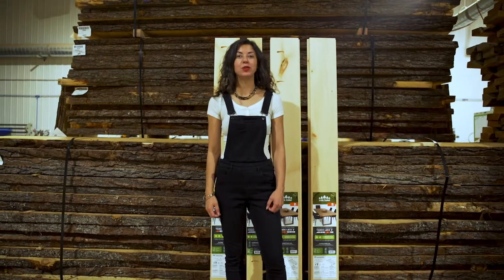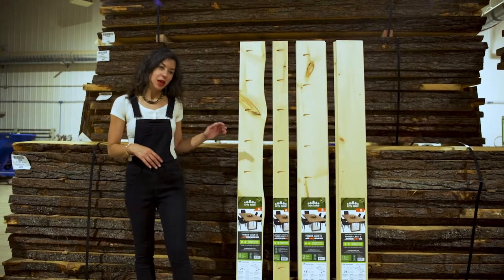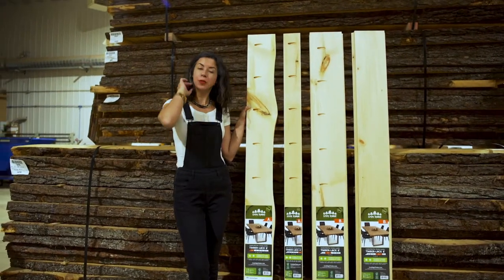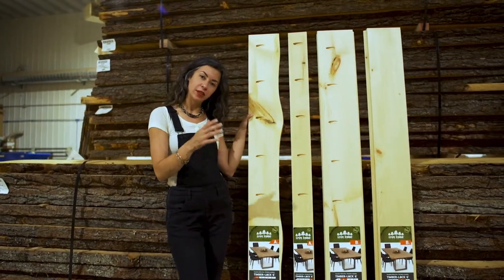Hi everybody, we're super excited to introduce Timberlock, our newest product available at Home Depot. I'm going to run you through exactly what these are and how they work. These are available in six foot length, so they're great for dining room tables, desk, benches.